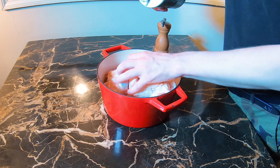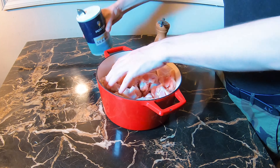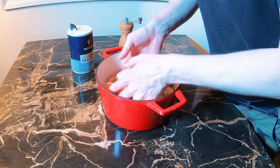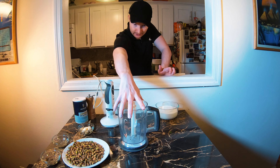First of all we have to marinate the chicken. It's going to be a very light marinade — just salt and pepper — because we have a very full and rich sauce which already has a lot of other ingredients in it. We have to send it to the refrigerator for half an hour.